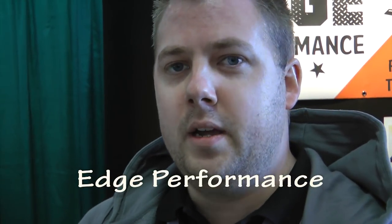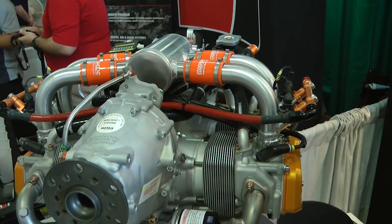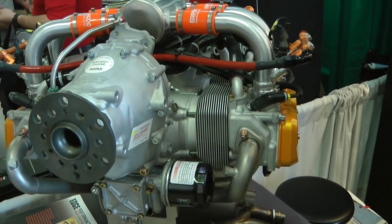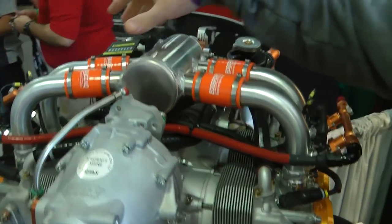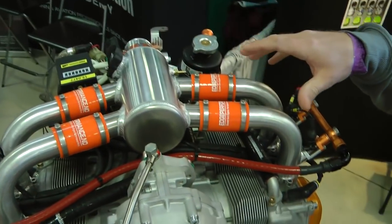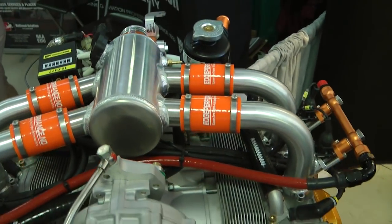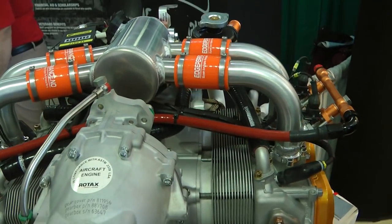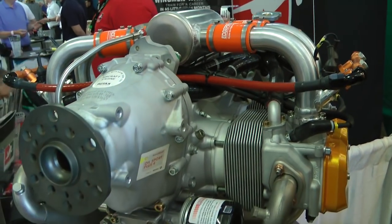Hello, my name is Thomas. I'm the CEO of Edge Performance in Norway, and we specialize in upgrades for Rotax engines. In front of me here we have a factory new Rotax 912 ULS. We specialize in upgrades like fuel injection and performance upgrades. As you can see on top here, we have our 4-to-1 fuel injection intake design. It eliminates the maintenance of the carburetors and the synchronization, which for many is a headache. We lighten the engine a couple of pounds and we actually gain some performance.